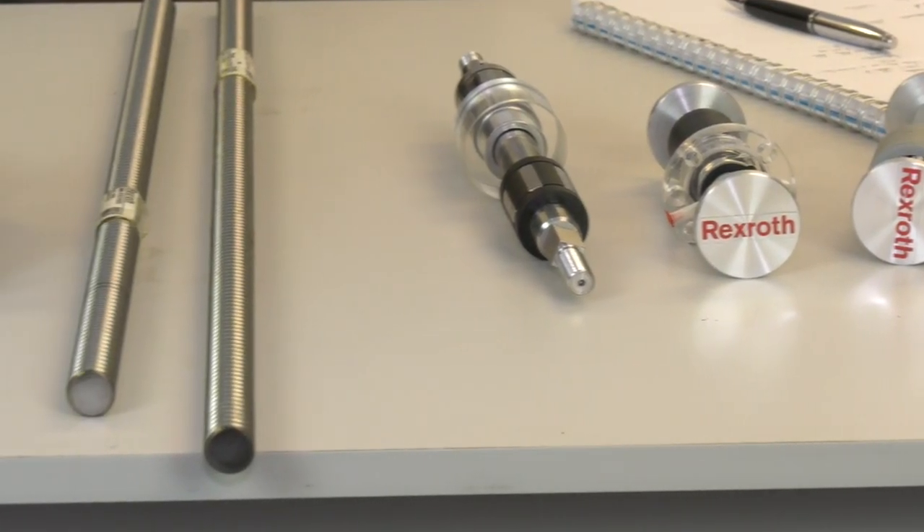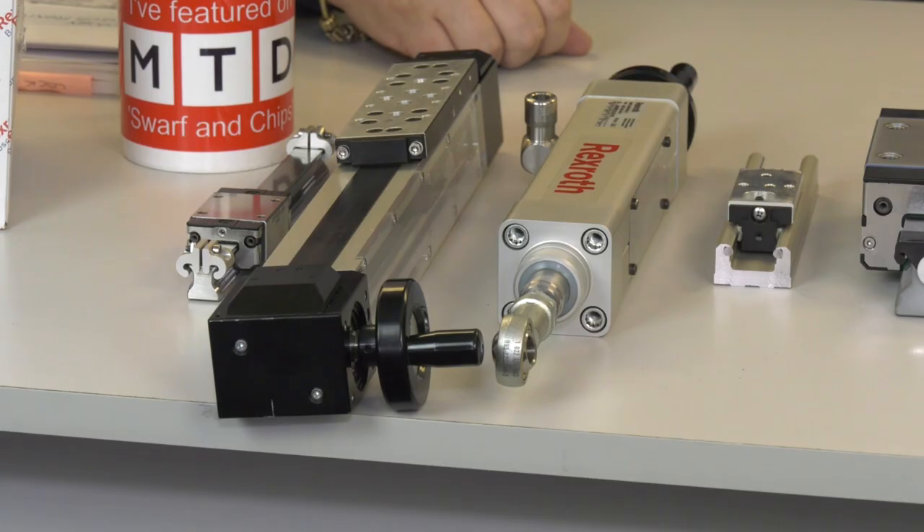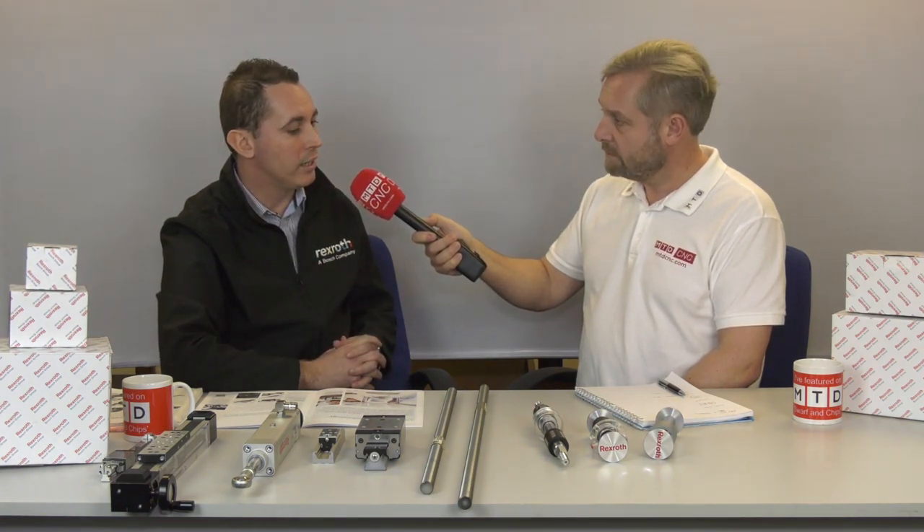Bosch Rexroth prides itself on precision engineering, with tolerances that are leading in the industry. Using Bosch Rexroth across multiple product ranges offers a single-vendor solution, removing hassle for the end user. Bosch Rexroth has had a long-standing presence in the UK since the 1960s, with three main sites — Cirencester, St Neots, and Wakefield — each specialising in different technology ranges.